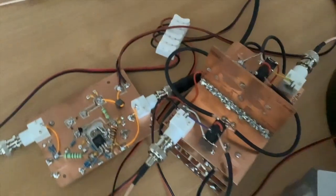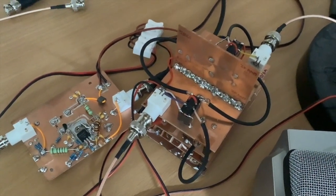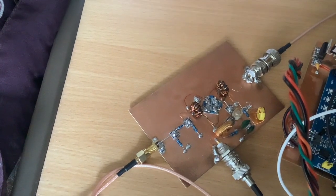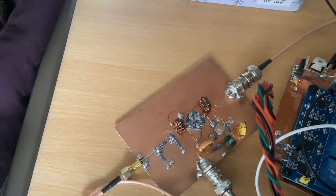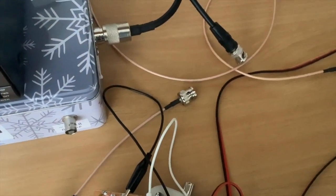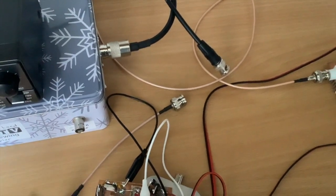That signal then goes through to the IF stack that we've looked at before, which amplifies it and filters out the unwanted sideband in the crystal filter, and then sends it out to the second mixer — what I call the transmit mixer — which mixes our signal up to the frequency we want in the 17-meter band. That then sends it out to the bandpass filter, which as you can see is not there at the moment, but that's where it will go. That's where we're picking the story up from.